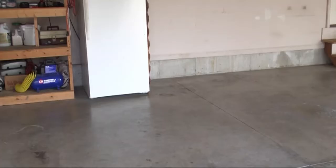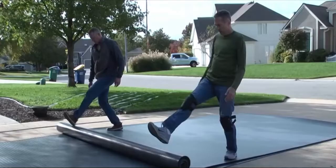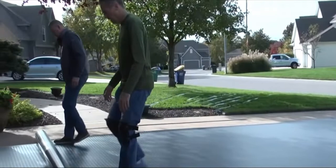Your subfloor should be clean, dry, smooth, and free of any debris. To install your G-floor rollout flooring, unroll it to let it acclimate and flatten out.